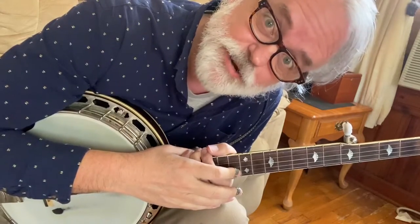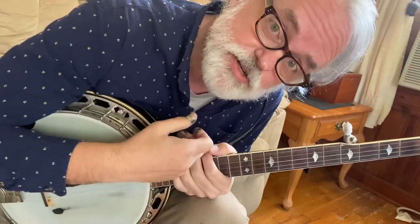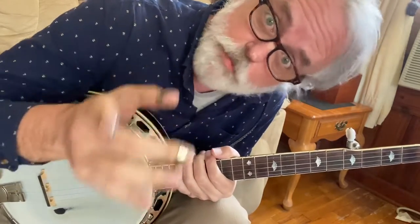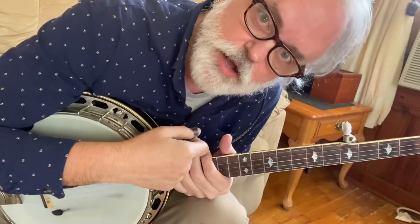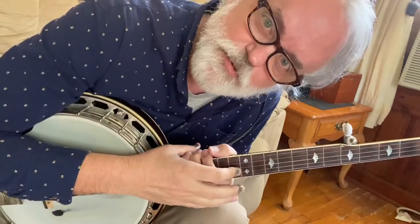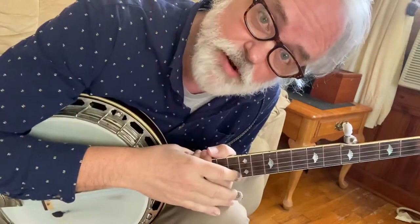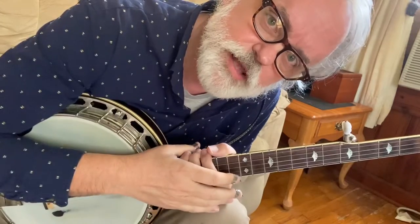We might look at variations again later, but I wanted to dive in right off the bat and show you how to play Goodbye, Liza Jane. But before we do, I want you to go down and hit the subscribe button — your subscriptions do help. Leave a comment: do you already play this song? Let me know where you learned it, because I really don't remember where I learned this from. Be sure to hit the bell so you get notifications.